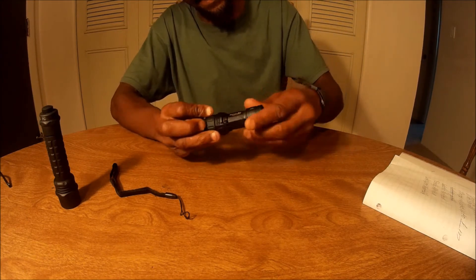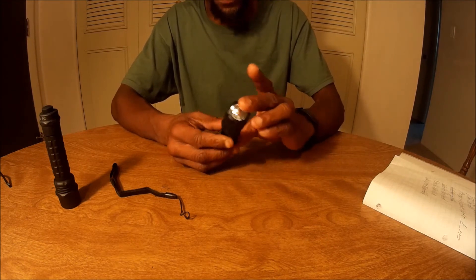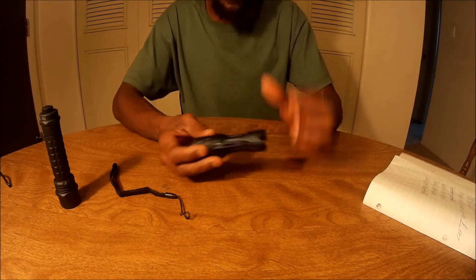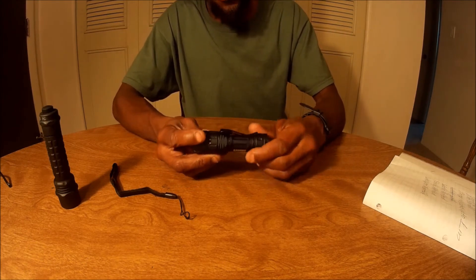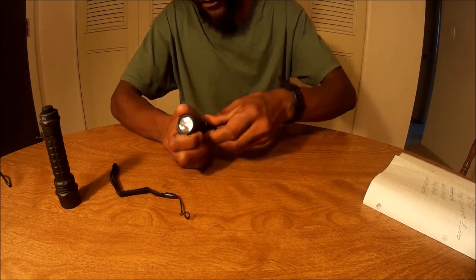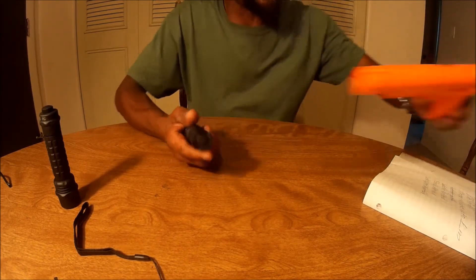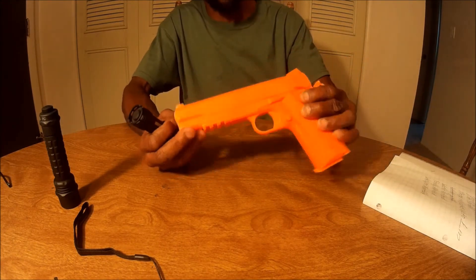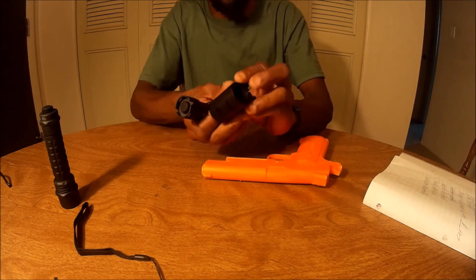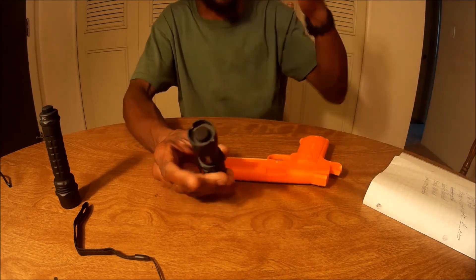The body — well, actually the whole flashlight — is made of aluminum. Pretty tough. Now, this light here is weapon mountable. All you have to do is take off the clip and the cord. Say you want to mount it to a pistol — you can do that. I have a mount here, but it's a little bit too big for this light, so you've got to go with something else.